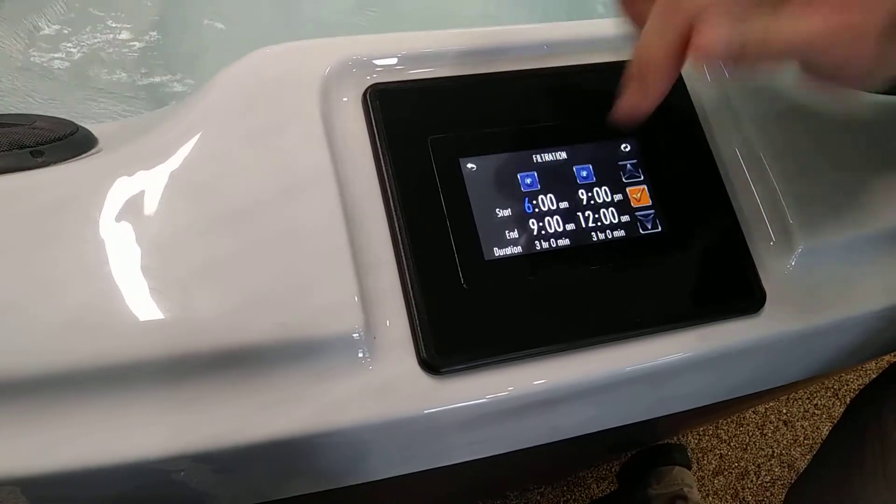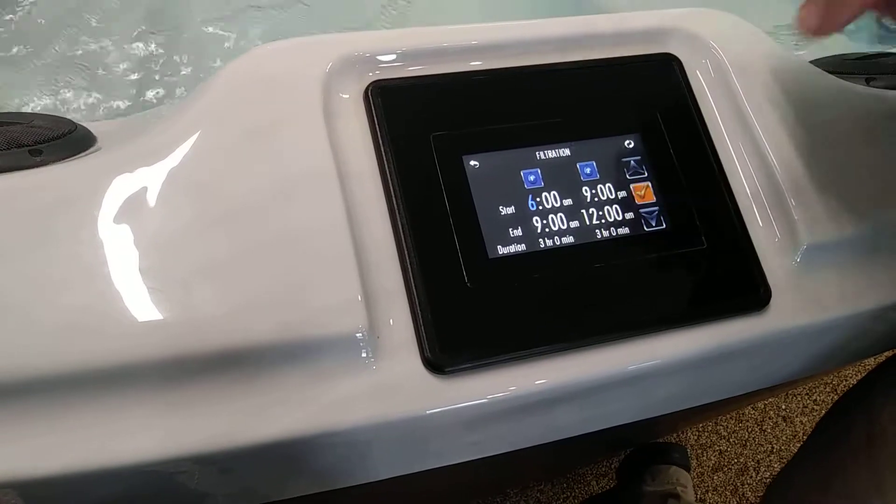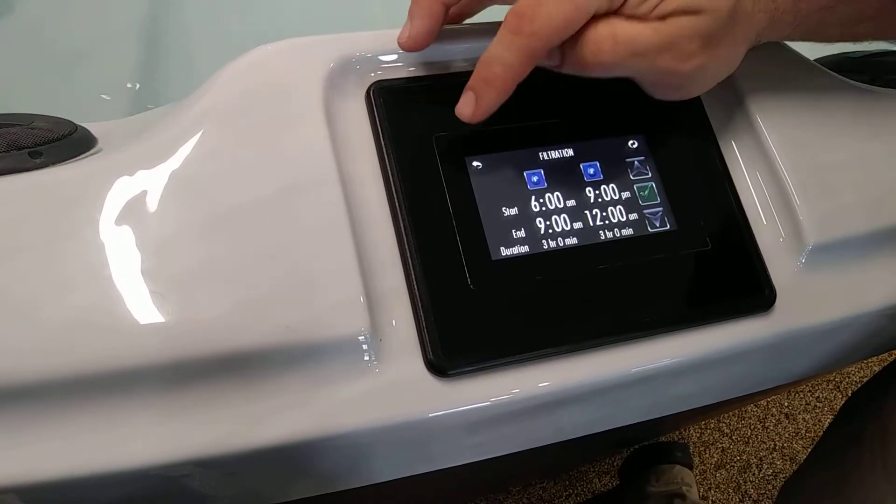If you set it from 6 a.m. to 6 a.m. it'll run 24/7. So as soon as you get it where you want it, just click that little check mark and when it turns green you know that you've got it set.